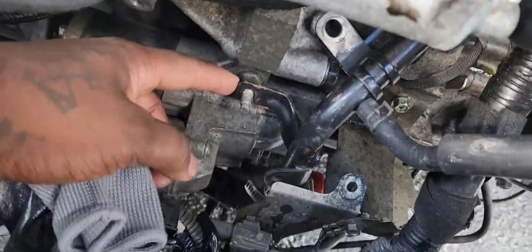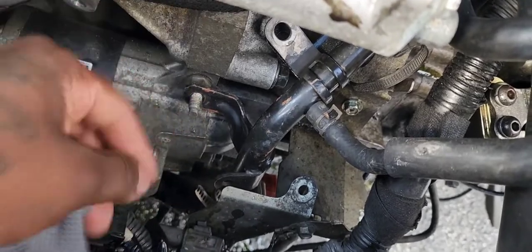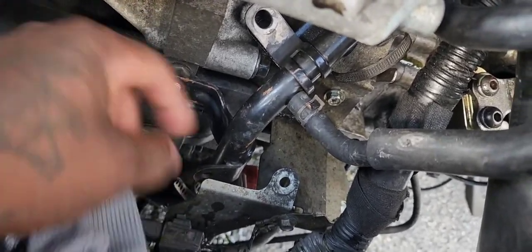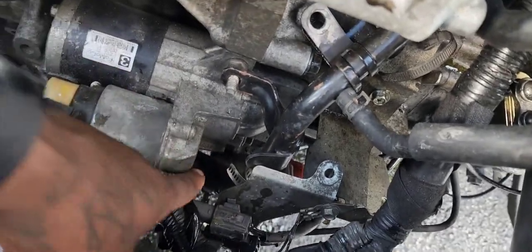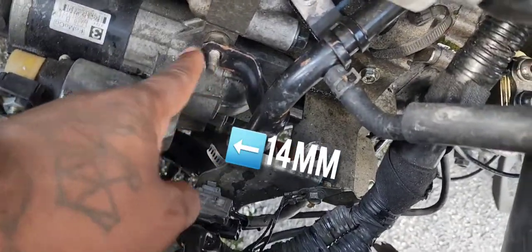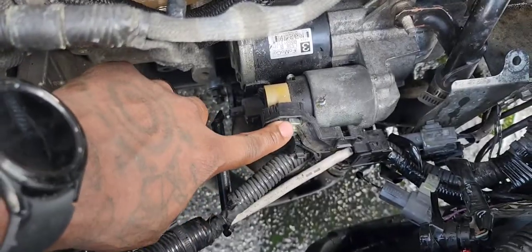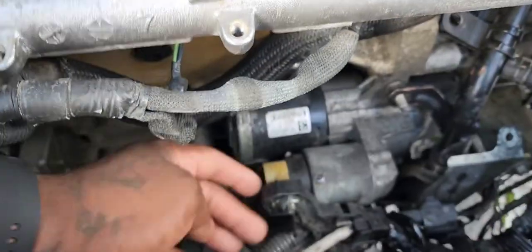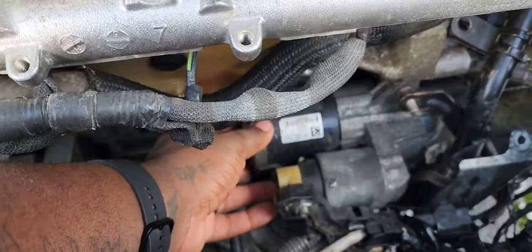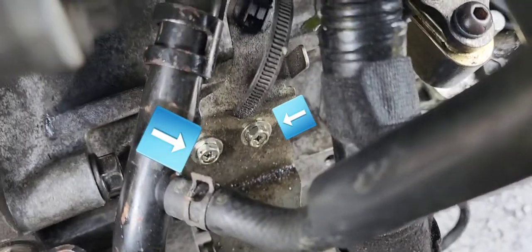You're going to remove the nut that's there. Then you're gonna move this hard line, and you have a bolt literally right under it. This one right here is a 14mm, so you can disconnect that — that's actually the one that goes to the battery. Then this literally just comes out.